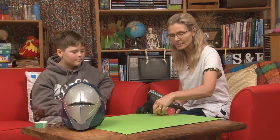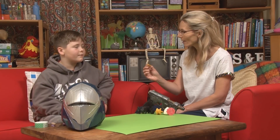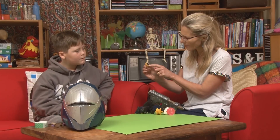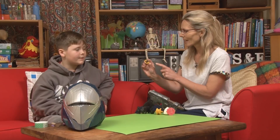Oscar did something pretty impressive earlier this year. While I was on Dancing with the Stars, Oscar created this. How cool is that? Oscar, how old are you? I'm 11, but when I made that I was 10. How did you make that? Did you carve it all out by hand? No, I 3D printed it. You use a 3D printer? Yeah, I 3D printed that.